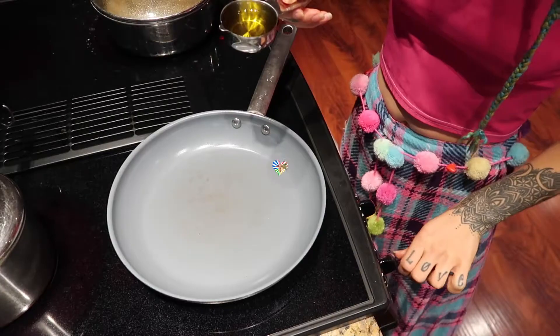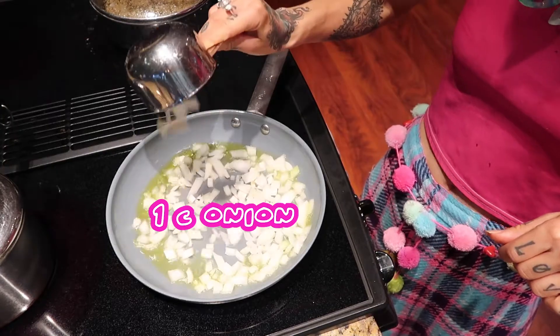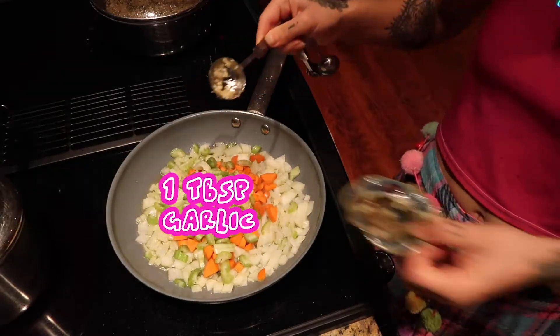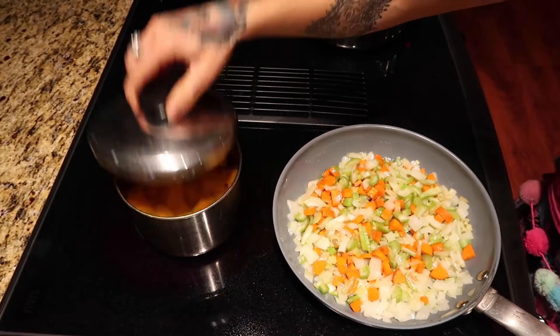Now we're going to sauté our veggies. We're going to do three tablespoons of olive oil. Now that my pan is hot, I can put one cup of onions, half a cup of carrots, half a cup of celery, and a heaping tablespoon of garlic. Meanwhile, as my veggies sauté, I can check my butternut squash.